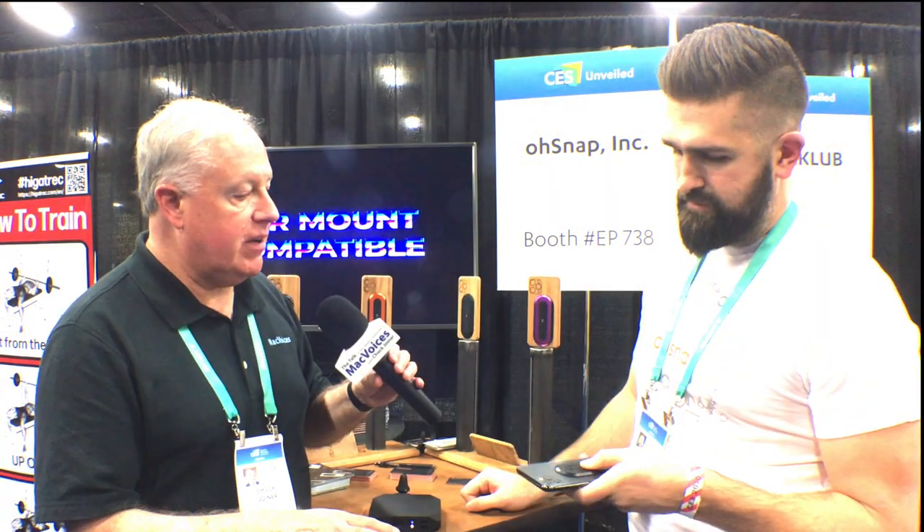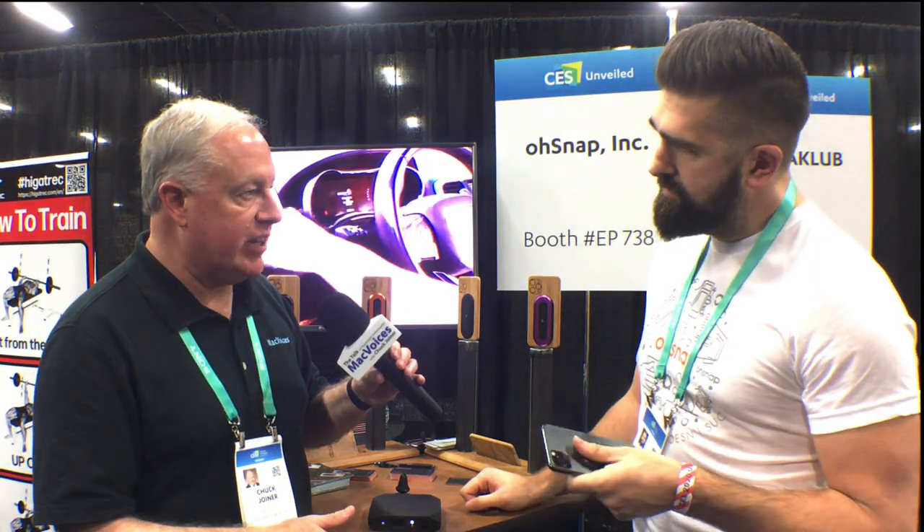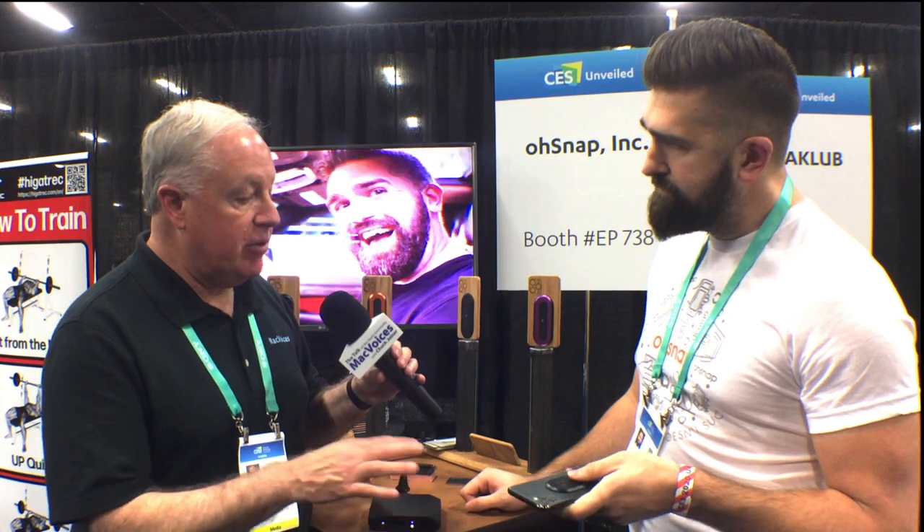Now, if I want some of the added protection that phone cases give me, can I put this on a phone case? Absolutely. It goes on any phone case. If the phone case is extremely textured or curved, it might not stick, but 95% of phone cases work just fine.